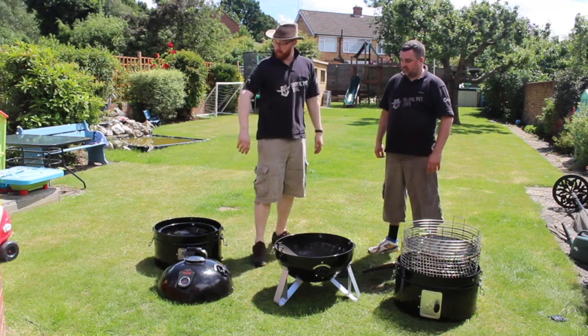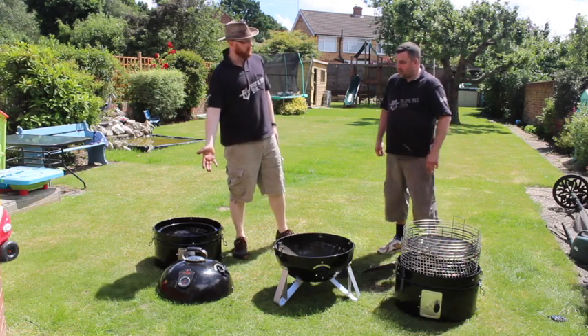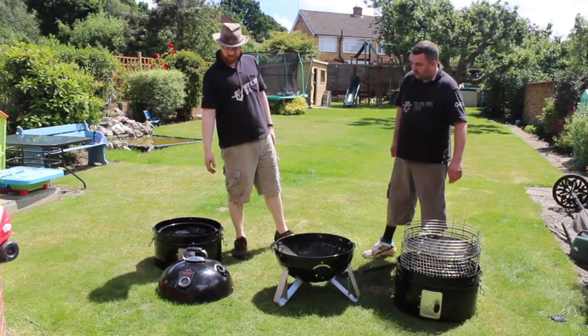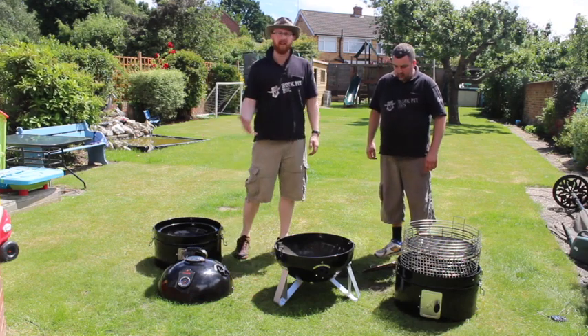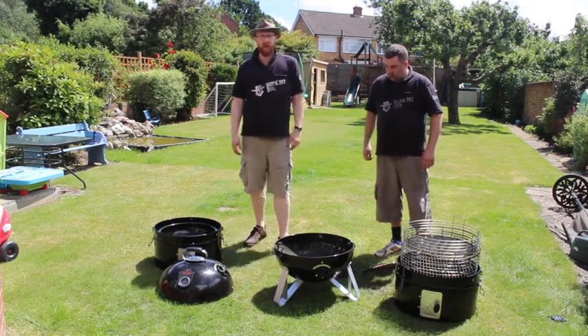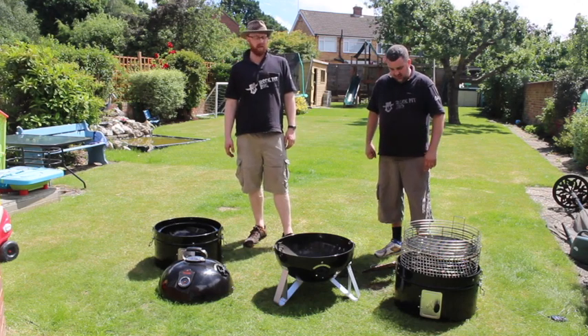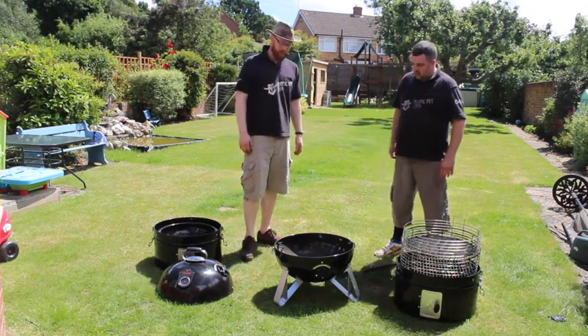Hello, we're at Rock Pit BBQ. I'm Clarky, I'm Gurdy Alp, and we've been sent this - what is it, Alp? It's a Feneto Razo, a bullet smoker from Greco. So, full disclosure, we've been sent this free of charge to test out and make a review for you guys. We've got it now, we've nicked it, they're not having it back - so there's no reason for us to lie. We're going to take you through what it is and the good and bad bits about this barbecue.